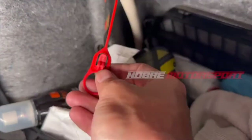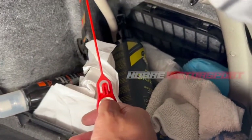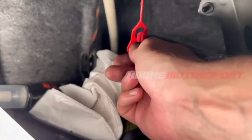In the side area of your trunk you'll find this red key. You will pull this red key, which was placed there by both Audi and Volkswagen for use in an emergency, so that you can unlock the little door that opens and allow you to fill your car with fuel. Just pull it and it's going to unlock the system.